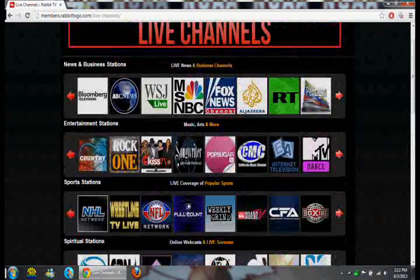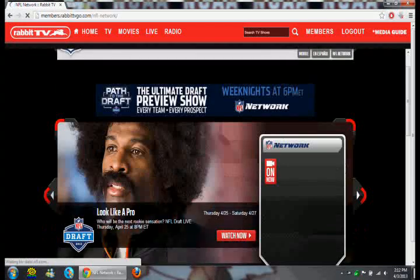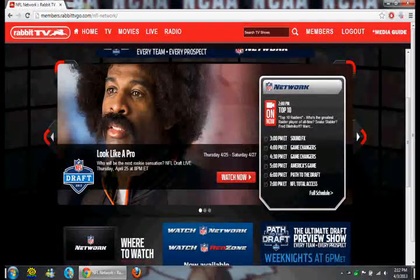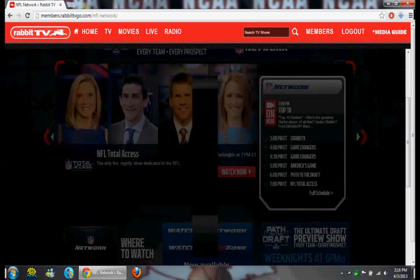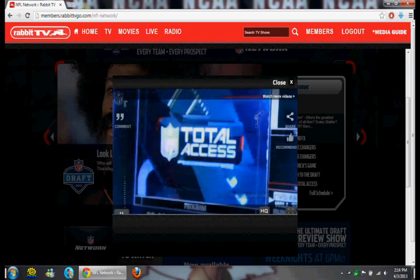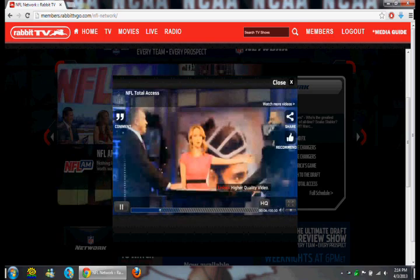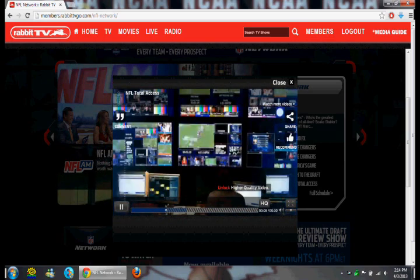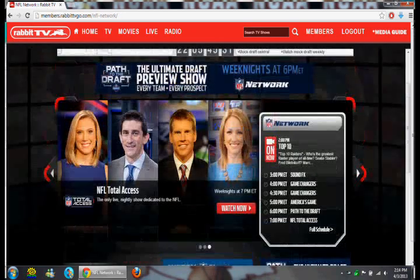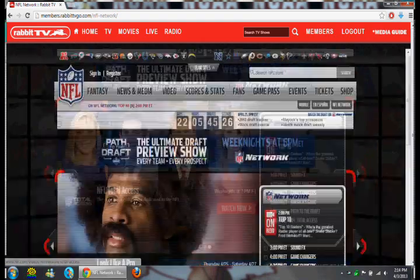Let's say I want to watch NFL Network. You're not actually going to get anything. Every time I try to click Watch Now, all it does is it plays a commercial. And then it asks you if you want to rewatch the commercial. So it's not actually giving you live TV with this. It's just giving you the video that they already have on their network. This is pretty lame. I don't recommend buying this.